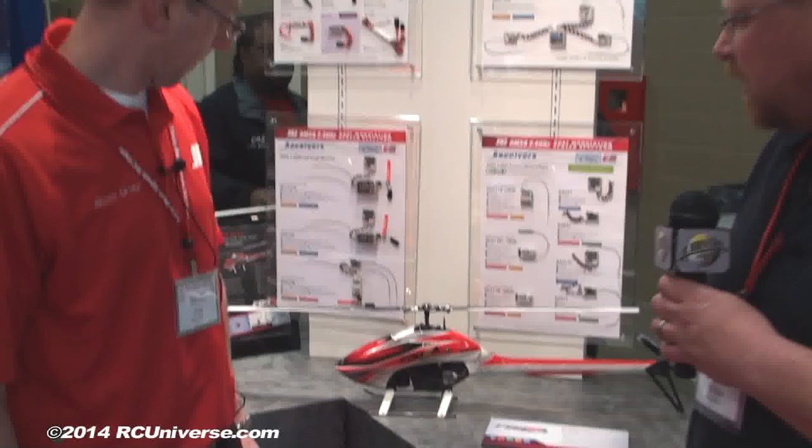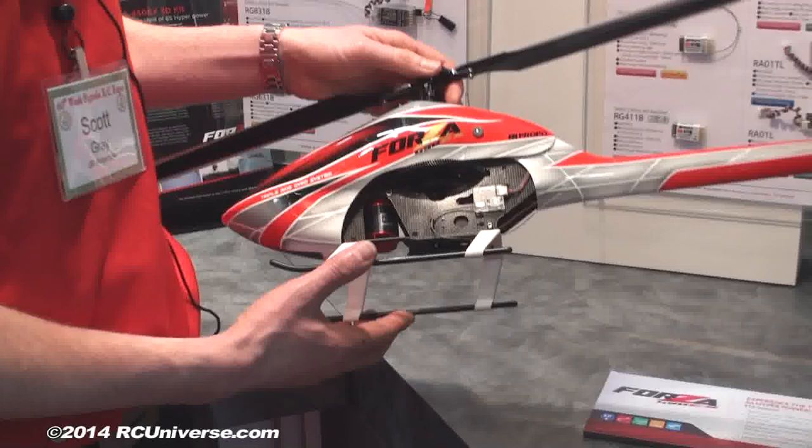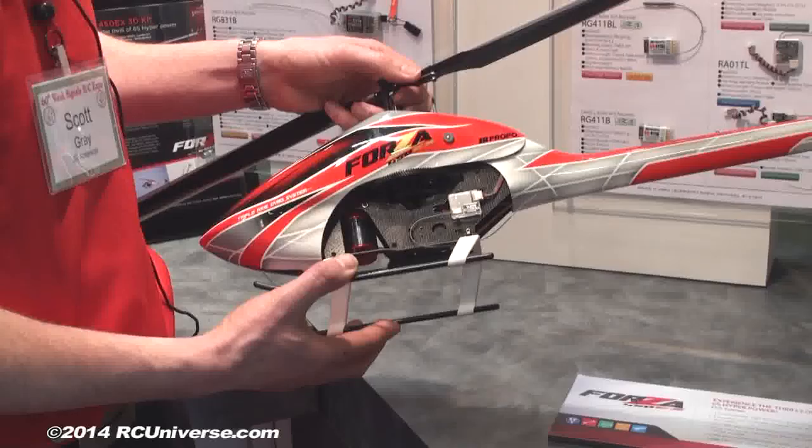We're over in the JR Americas booth. I've got Scott Gray here. We've got a couple of new JR Propo Forza helicopters — a 450 size and a 700 that are new this year. This new 450 is based on their original three-cell model, but this one's a 6S pack. 6S in a 450 — it's really wild.